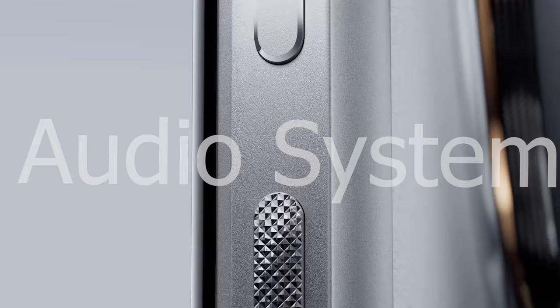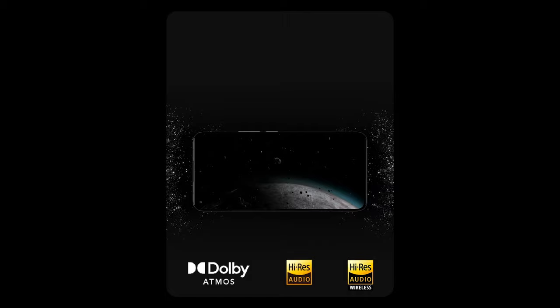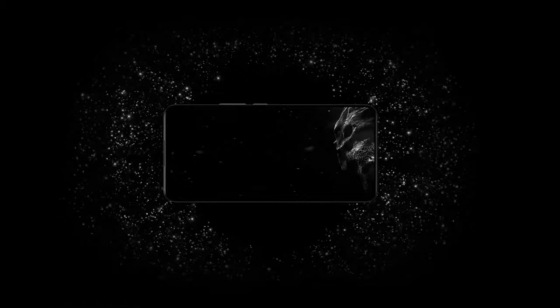The Xiaomi 14 Ultra comes with Hi-Res technology and Dolby Atmos-supported dual speakers, providing a high-quality audio experience. Additionally, four audio zoom-enabled 68 dB microphones help eliminate noise, allowing for studio-quality surround sound recording.